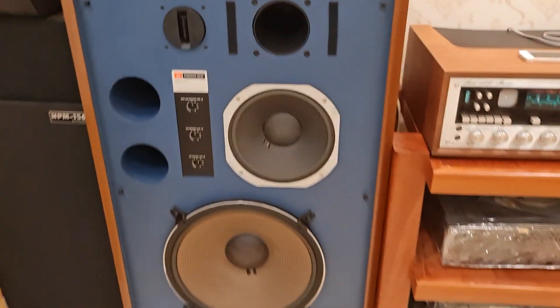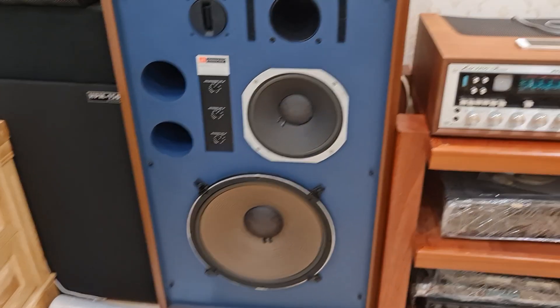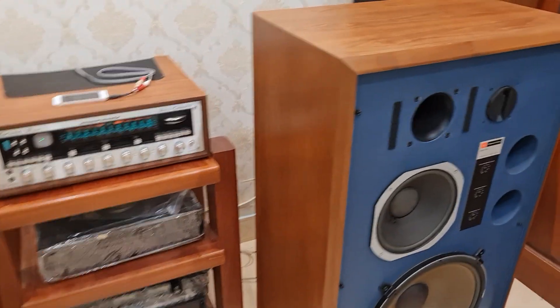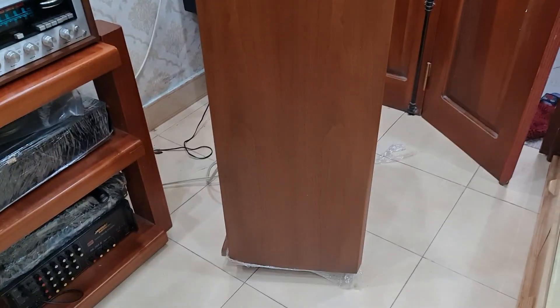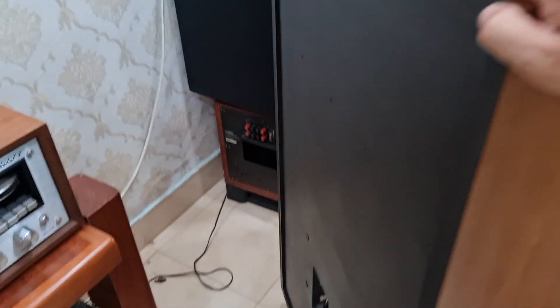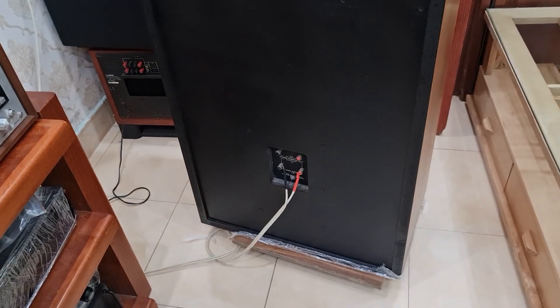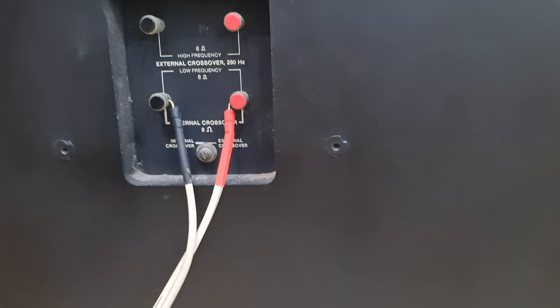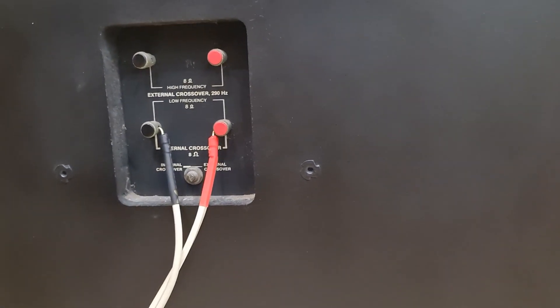Bây giờ em sẽ kéo ra và quay bốn xung quanh thùng cho các bác cùng tham khảo. Em đã kéo đôi loa ra để quay bốn xung quanh cho các bác chiêm ngưỡng cái độ đẹp của nó. Con này là vân gỗ đều màu nhau, rất là đẹp. Con này là 8 ohm, các bác đấu cầu trên được, cầu dưới cũng được. Những đôi loa này không có điểm trừ.